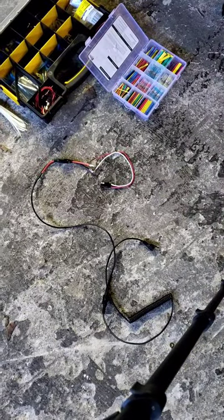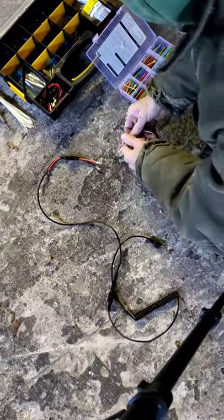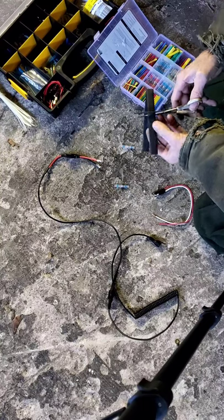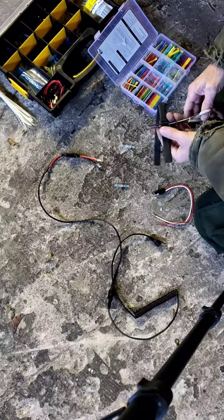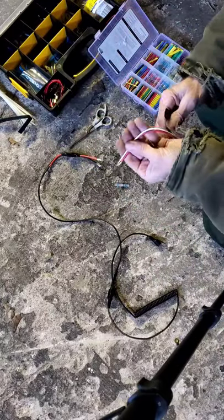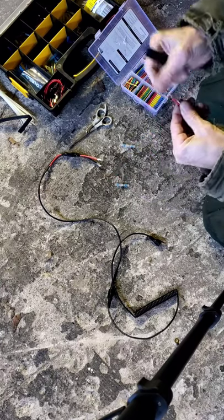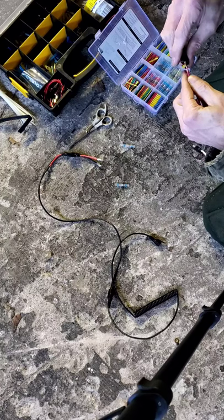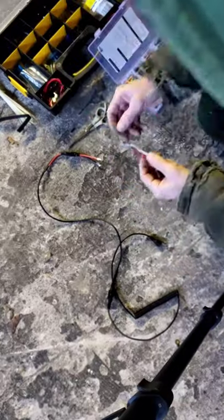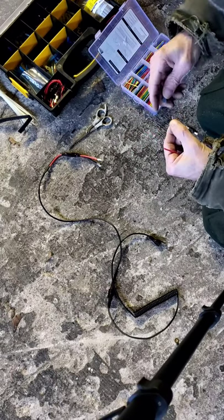Let's get this going. First, we want a big piece of shrink tube — I think it'll fit over both connections when I'm done. Bear with me guys, I'm in Maine and it is zero degrees out right now, so these things are probably going to give me a little trouble melting and sealing because it's just so cold.